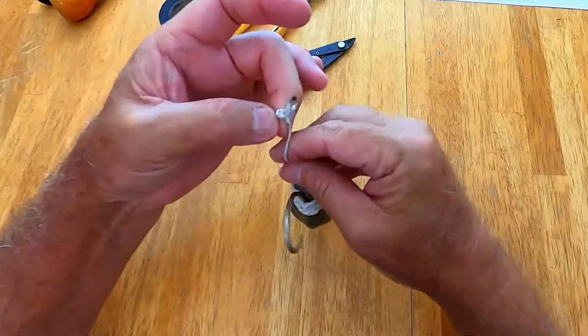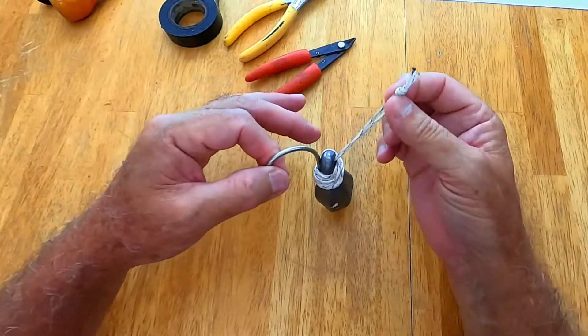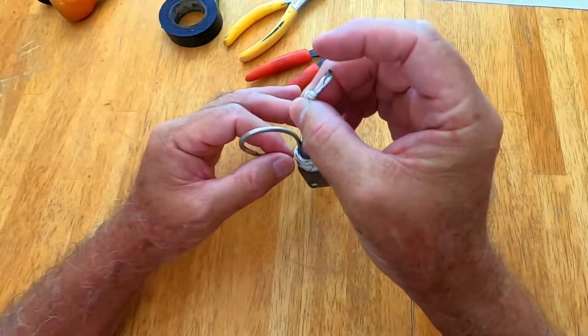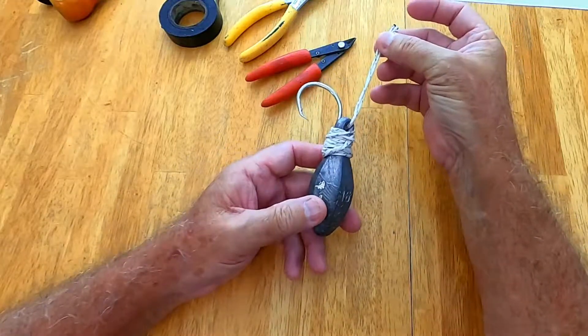Basically how this works: you hook the fish jaw on this, drop the weight down — you want the line to be slack on the way down as it pulls the fish to depth. Once it reaches the bottom, you pick up the line like this and the fish will just slip right off the hook. And that's your basic releasing device.